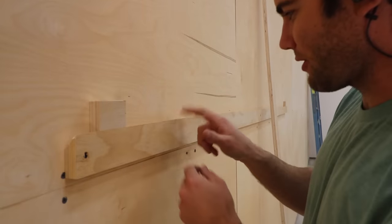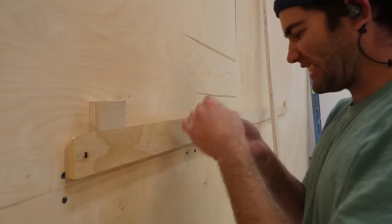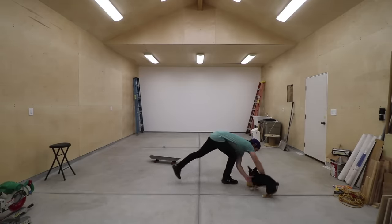I just sliced my thumb on the corner right here. These things are so sharp.